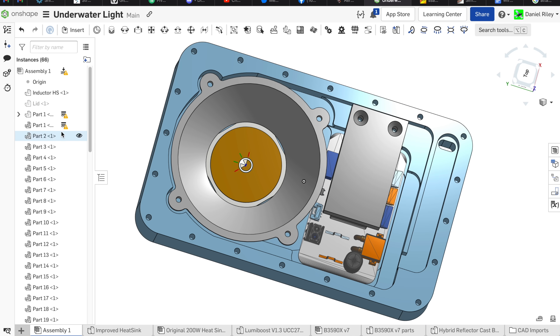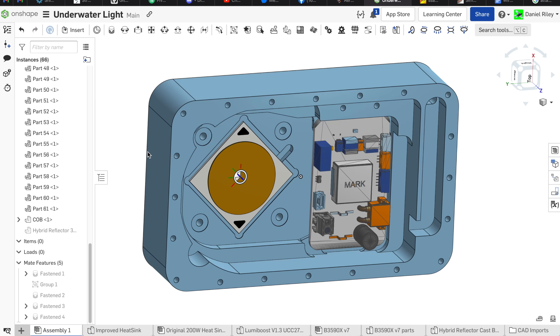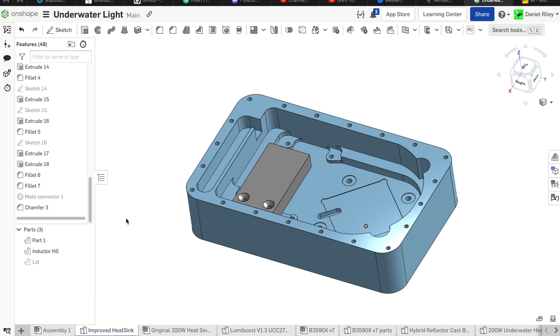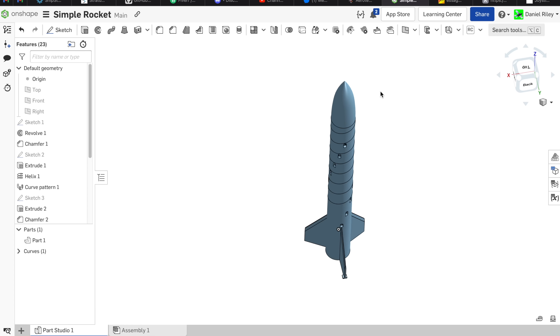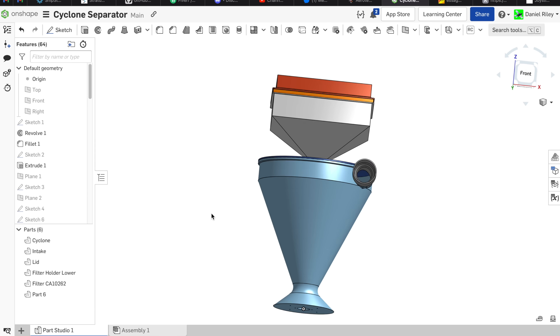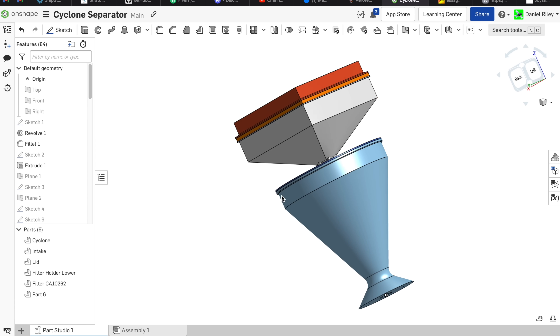If you want these files, they're available to the whole wide world in Onshape. Onshape is a cloud-native CAD platform that's free for hobbyists. If you want to access or modify any of the CAD files from this video, just click on the Onshape link in the description. You'll just need to sign up for a free Onshape account and then you'll have access to everything, including all the source sketches, so you can make whatever modifications you want. I make all of my projects public on Onshape, so it's basically like you have the password to my CAD account.